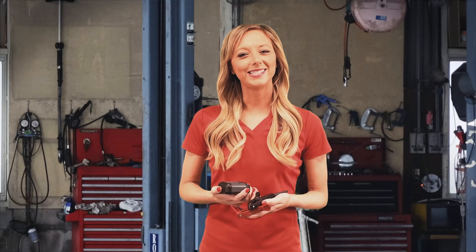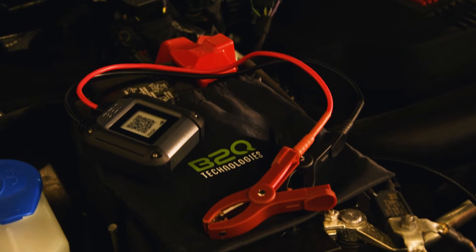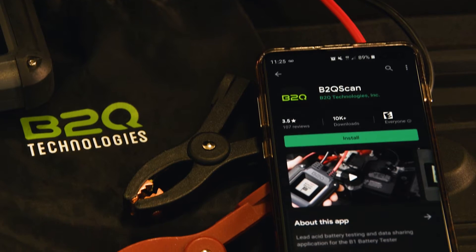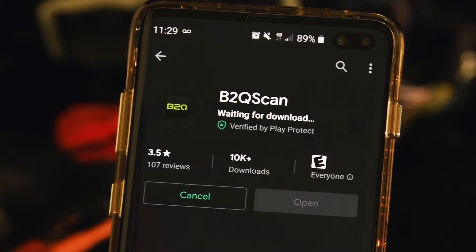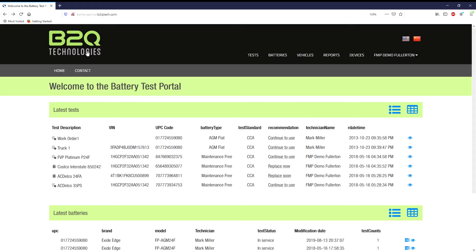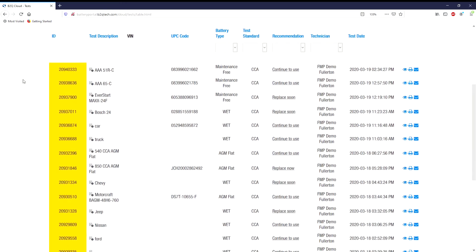Make battery testing easy with the B2Q tester program. We will use the B2Q tester, the B2Q scan app on your phone, and the B2Q tech website. Download the B2Q scan app, available for both Apple and Android. The data will be stored on the battery portal website — a great way to track your testing.